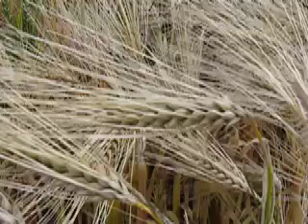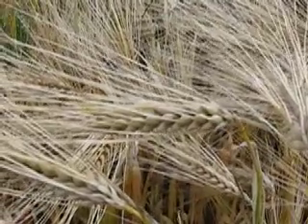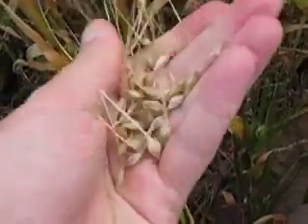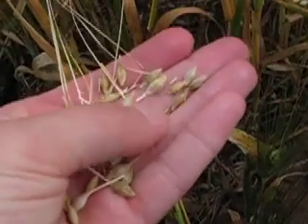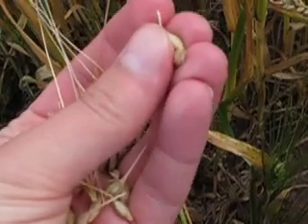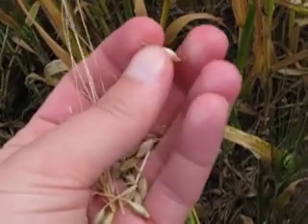Why is naked barley called naked barley? Well, this is normal barley. When we thresh the grains of normal barley, you can see each grain is surrounded by the husk or the hull, and that's made up of the outer parts of the flower covering called the pallets.